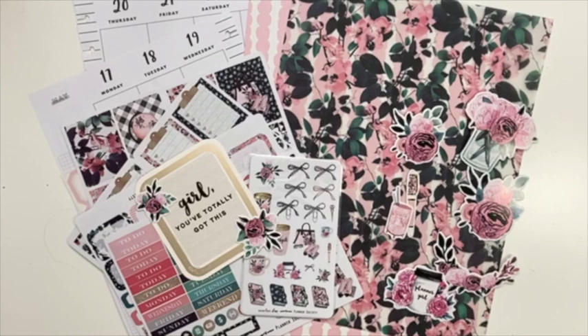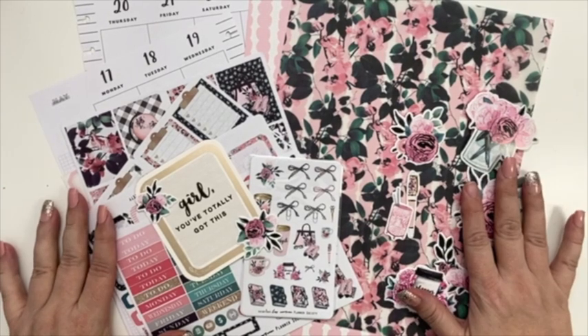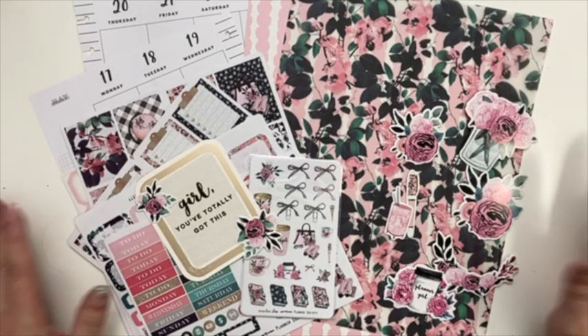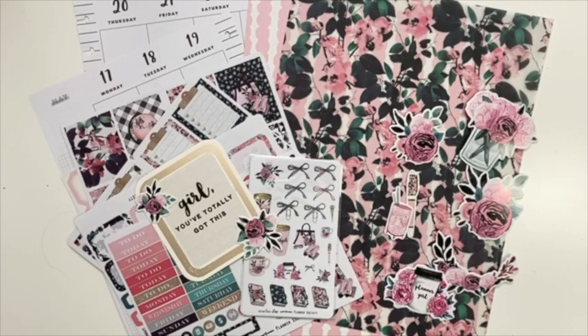Hello, my planner friends! It's Crystal with Happy to Plan. I'm going to be doing my plan with me video for the week of May 17th through the 23rd. I just decided to continue on with using the Planner Society kits. I actually have one more that's a floral, so I'm like, okay, that's perfect. I'll have enough for every week — I think there's one more week in May.